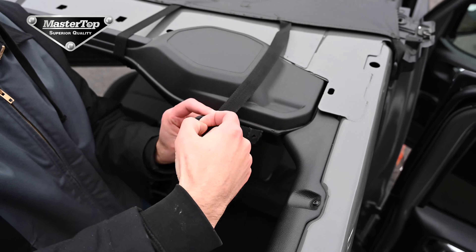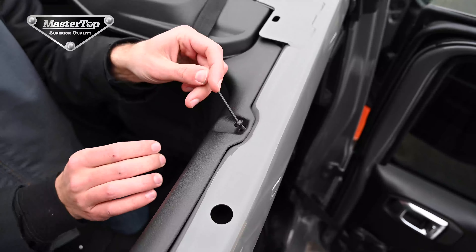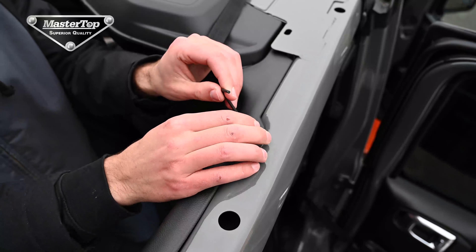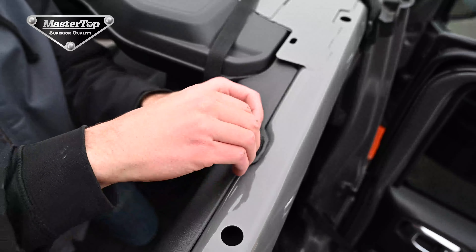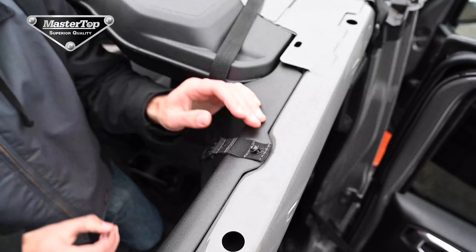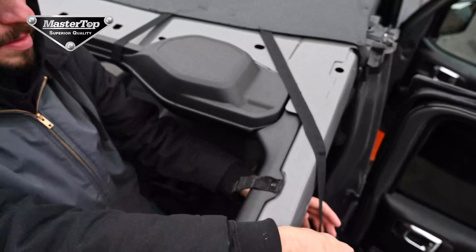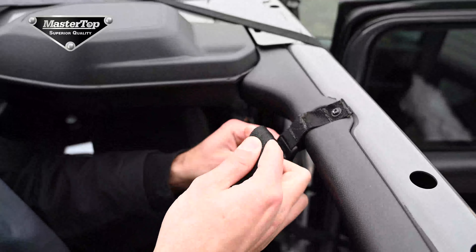Lastly, we will look at how to attach the rear corner straps. You will need to unbuckle the attachment from the strap. You will need to remove the screw from the top of the roll bar with your Torx T25 bit. Reattach the screw similarly to how we did with the D-ring, then take the remaining strap, wrap it around the roll bar and through the buckle.